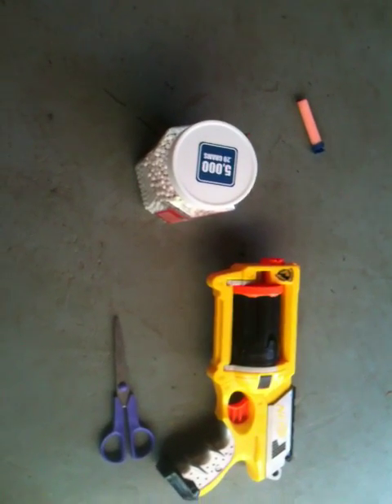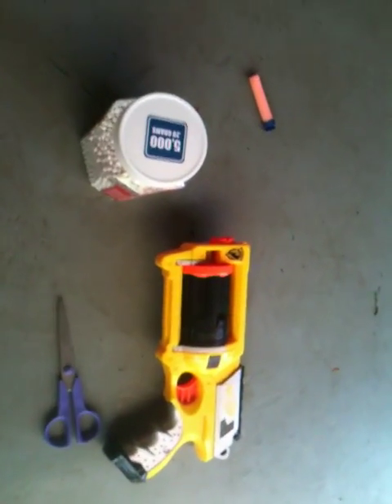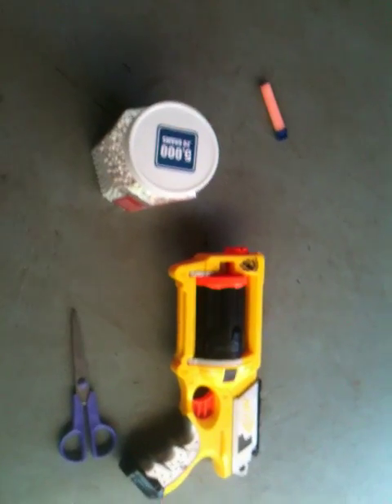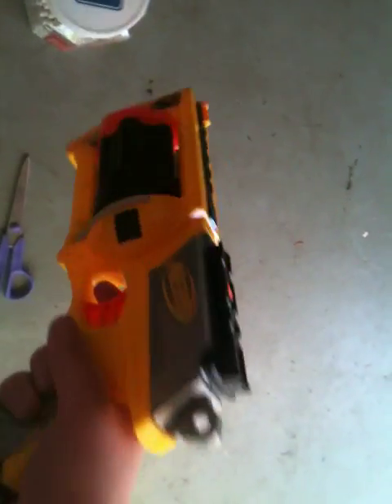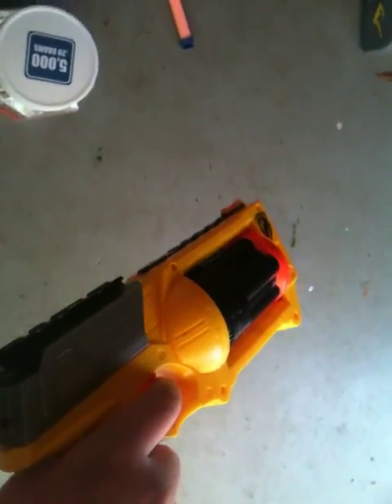Hi guys, Unboxing USA1234 here. I'm going to show you today how to convert your old Nerf gun into an airsoft gun. This is just a basic Nerf revolver you can get anywhere from $5 to $20.